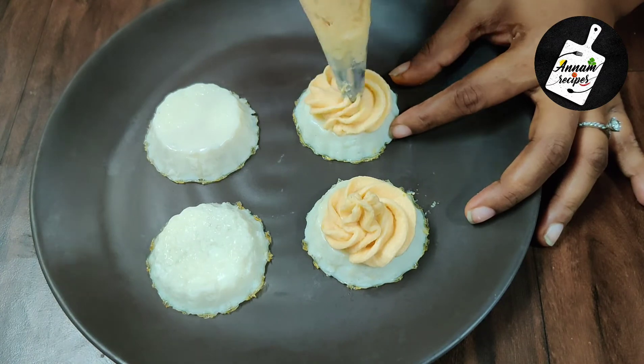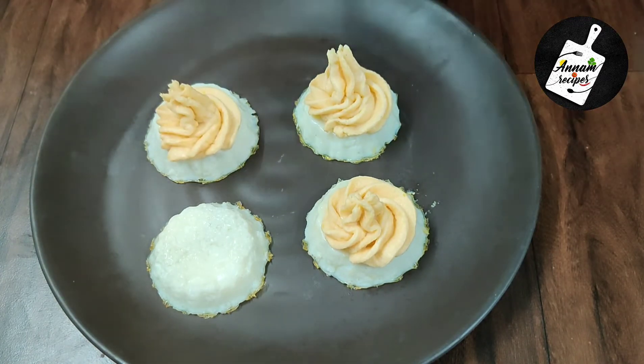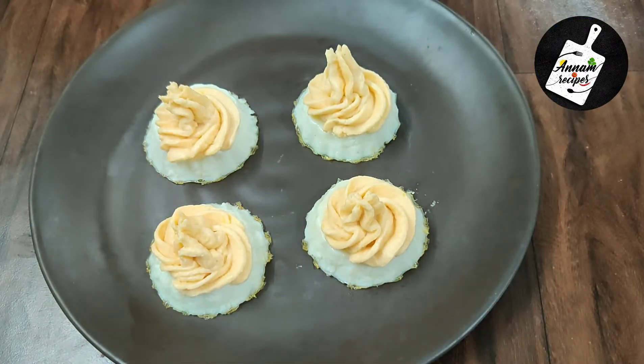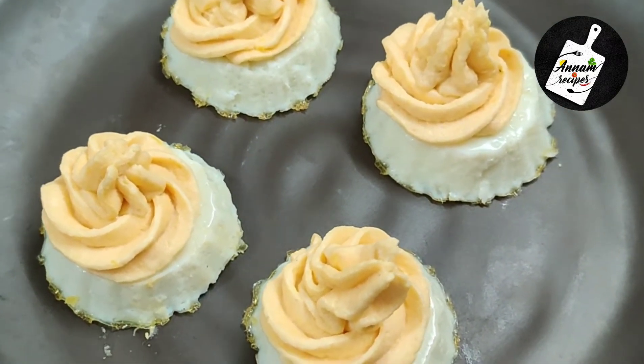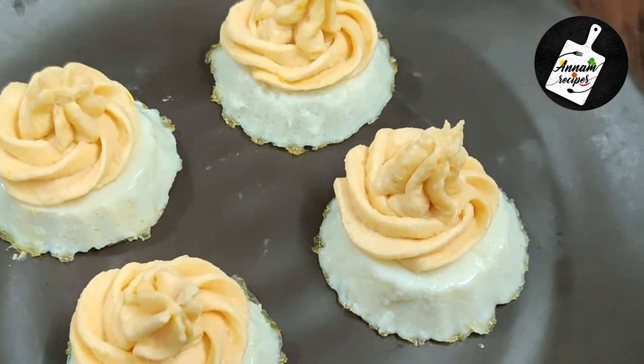Finally, we will apply the yolk sauce on top. The egg muffins with yolk sauce are ready to serve — do make them for your next recipe!